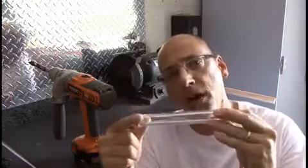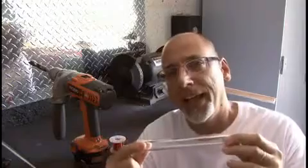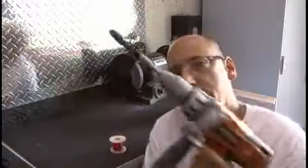The project calls for 1,400 turns of enameled wire around this tube. And to do it by hand is going to take quite a long time. So I'm going to try to use my drill here and come up with some kind of a contraption to make these coil windings we need.